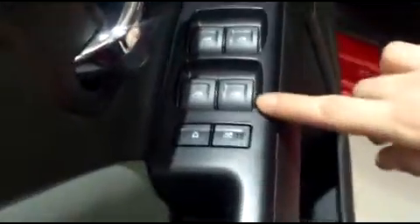First of all, we have power locks and power windows. We also have a couple of cool controls here — a window lockout and a child seat lock that you can just press once and have the back seats locked from the inside.